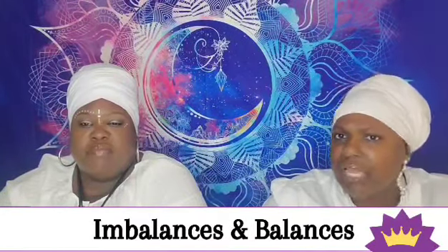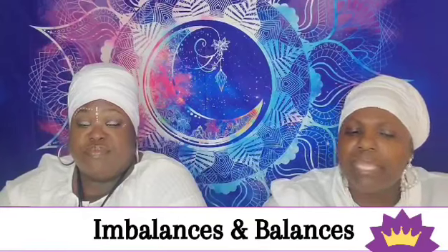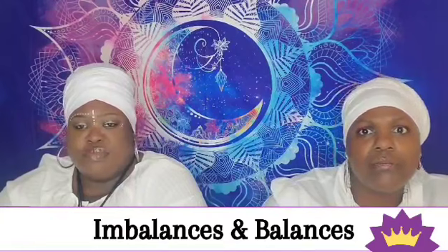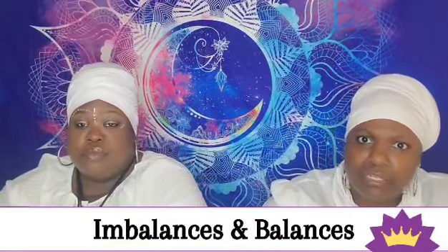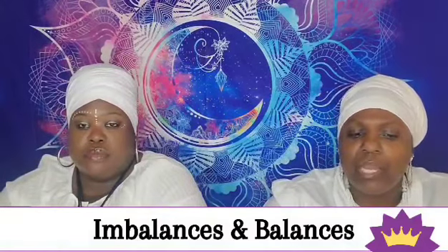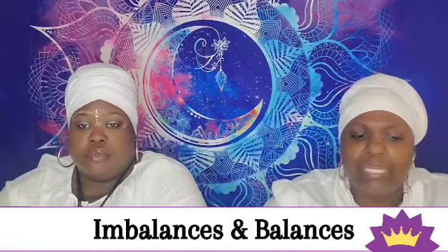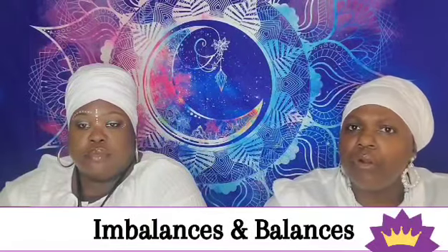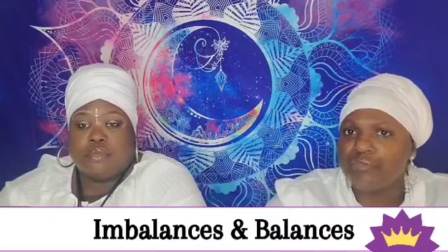When the crown chakra is imbalanced, it leads to spiritual distress. A few things to look out for include isolation and loneliness, inability to connect with others, lack of direction, lack of focus, inability to set or maintain goals, starting something and not finishing it, feeling disconnected spiritually, and being closed-minded.